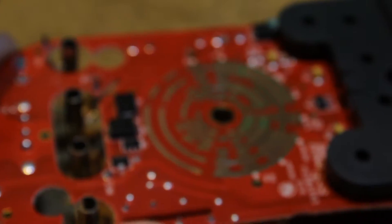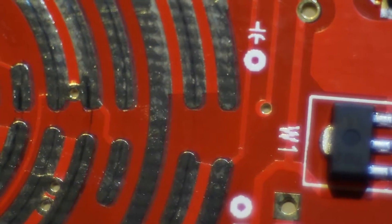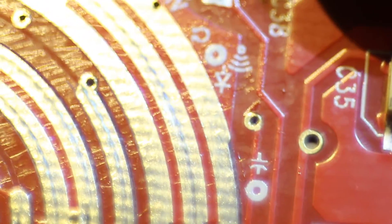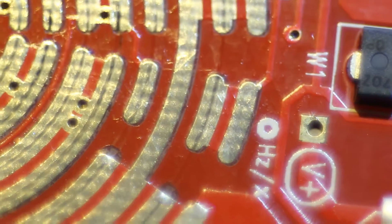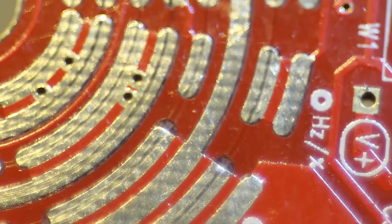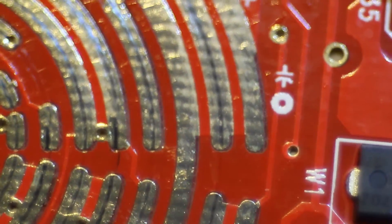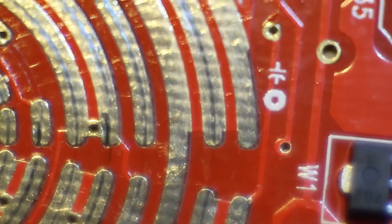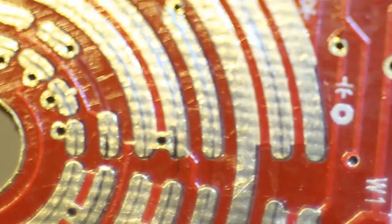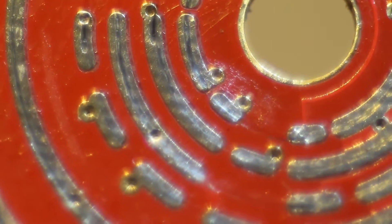For my benefit in examining this, and yours in viewing it, I'm going to switch to a macro lens and get up real close. Instead of leaving the subject on the bench and using zoom to focus, I have to move the thing back and forth. So if this goes a little shaky and out of focus, that's why. Still not really seeing anything that would lead me to believe there was a contact problem in here. Some of these would show a little wear, as you would expect, but nothing terrible.